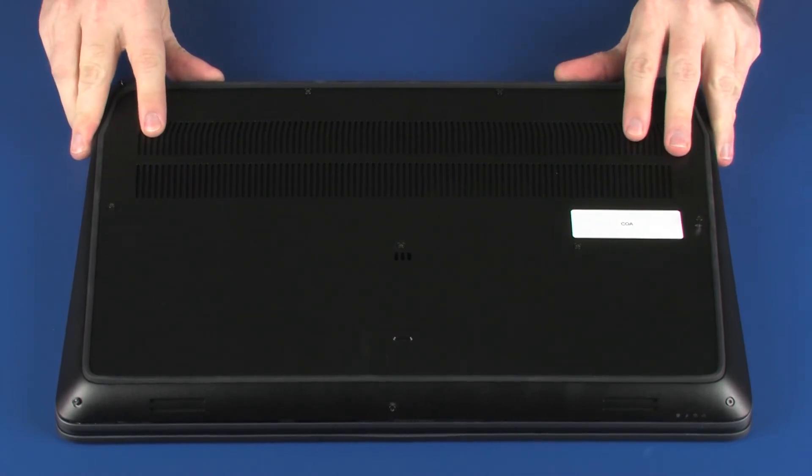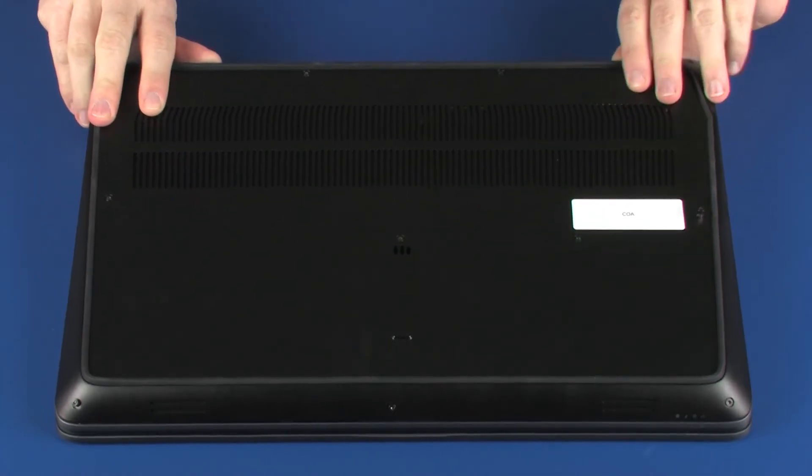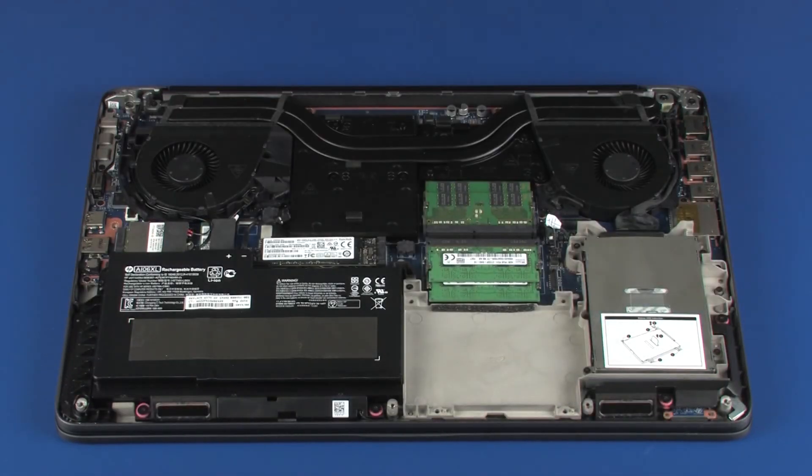Carefully separate the edges of the base enclosure from the top cover. Lift the rear edge of the base enclosure and remove the retention tabs on the front edge of the base enclosure from the cutouts in the top cover.